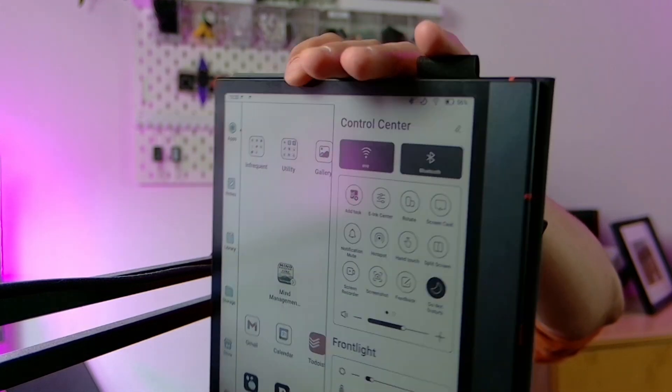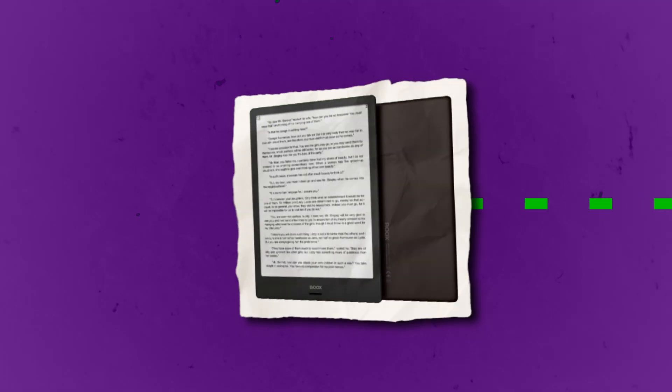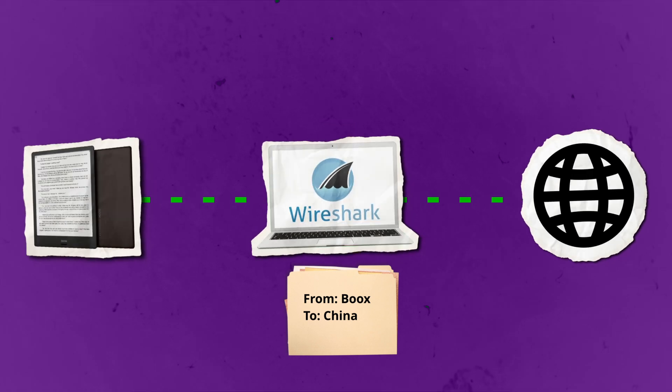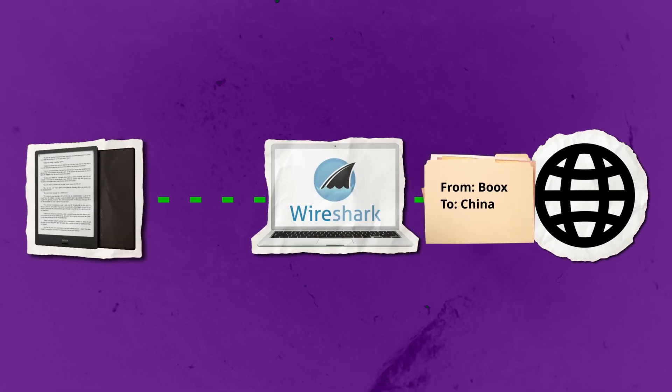So how am I testing this? The Boox device is connected to Eve, which is my laptop. My laptop is set up as a hotspot, so all traffic goes from my Boox through my laptop, and then my laptop connects to the internet. The laptop is a Linux machine that I control, so I can run Wireshark on it and track all the packets.